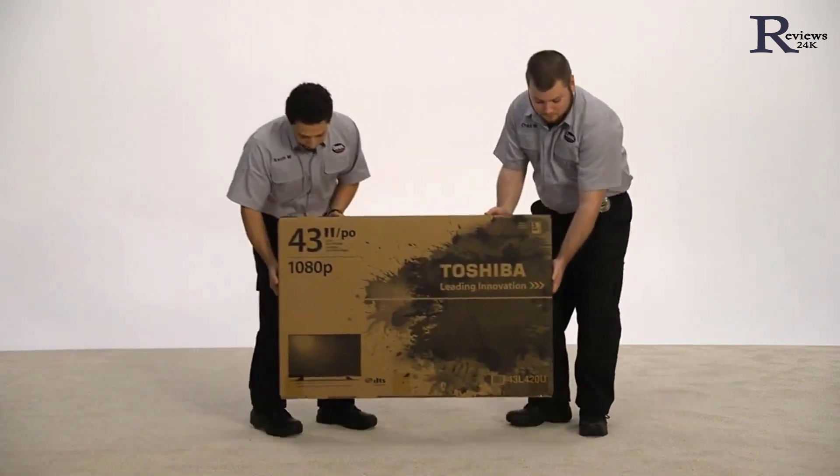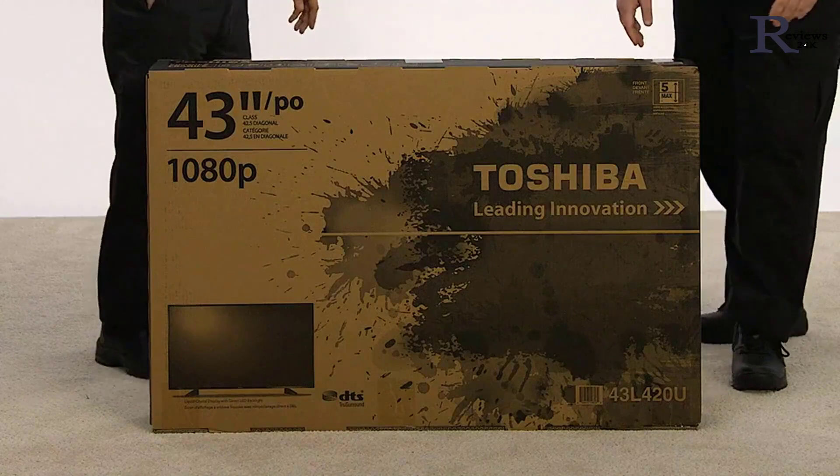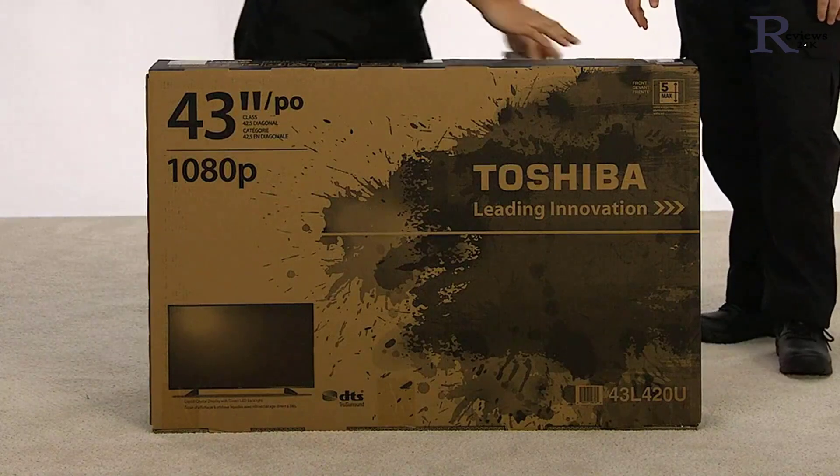Your TV may not be the exact model shown in this video, but just like the box shown here, your box is designed for opening the top and lifting the TV out with a friend. For TVs larger than 32 inches, we always recommend using two people. Also cover a flat surface large enough to lay your TV on with a clean soft blanket or towel.